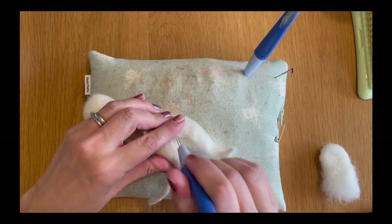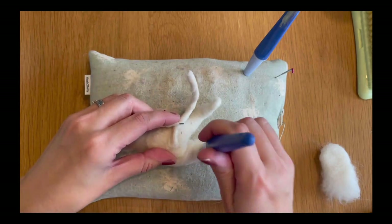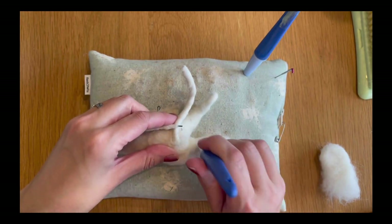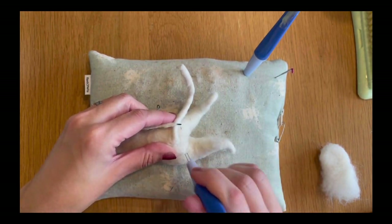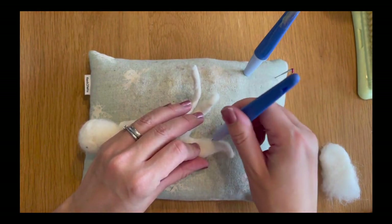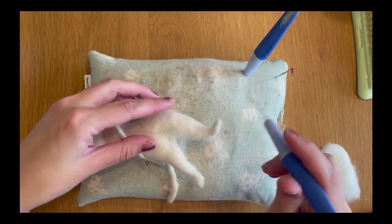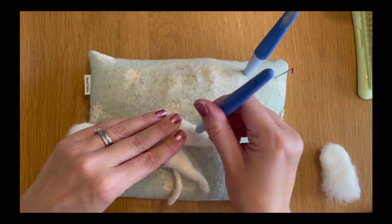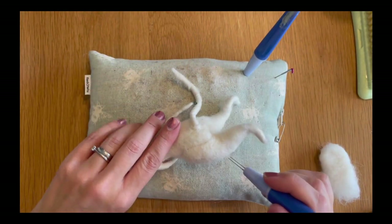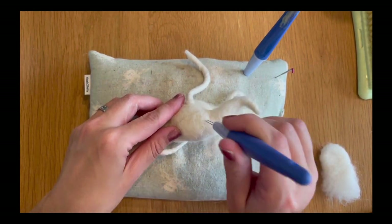If you're new to needle felting and this is your first ever project, I would definitely say use finger gloves for this project because it can be quite tricky in areas. This project is probably more of an intermediate level and it can be quite hard at times. There are areas where it's really straightforward, but just take your time — if you take your time you can't go wrong. If you rush, that's when you make mistakes, and it takes longer to correct them than to do it right in the first place.